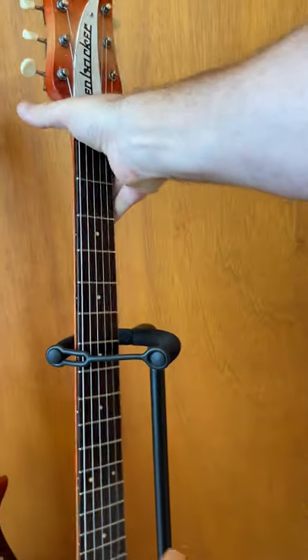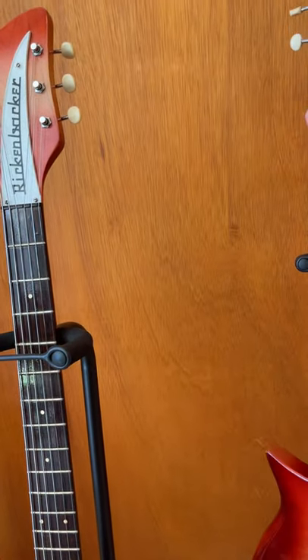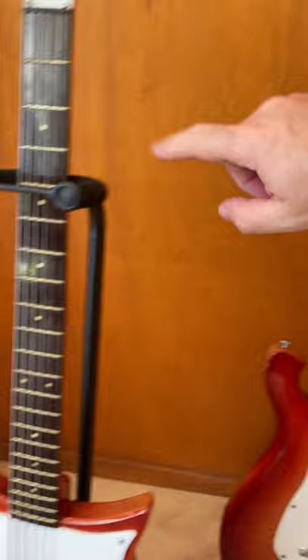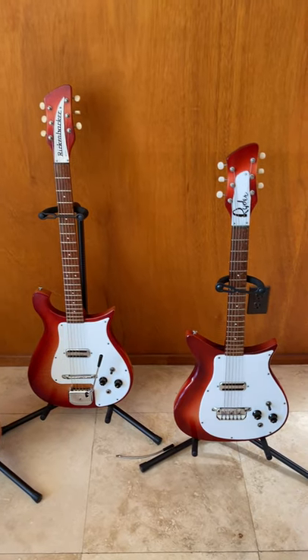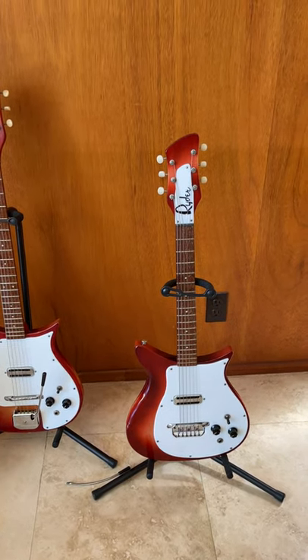They sound similar, obviously, but I feel like the 63 has a little more authority — it's a little more solid feeling — while the 66 is a little more wiry and jangly. That could also be the strings: I tend to keep the 63 strung up with rounds and the 66 strung up with flats. But they're all great guitars.